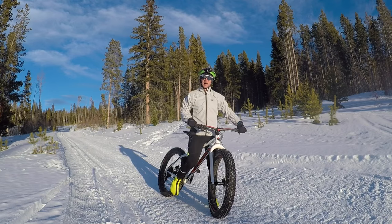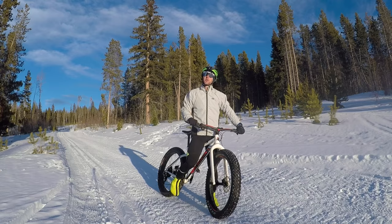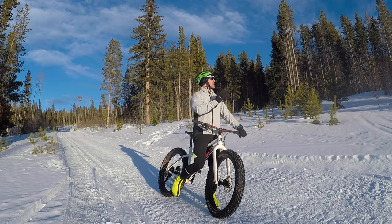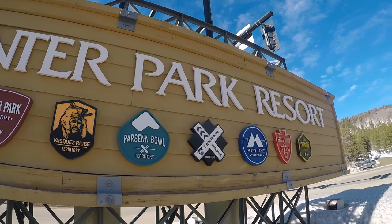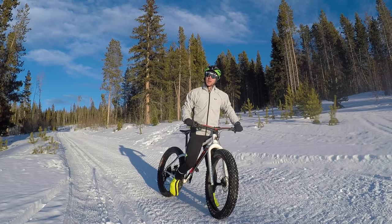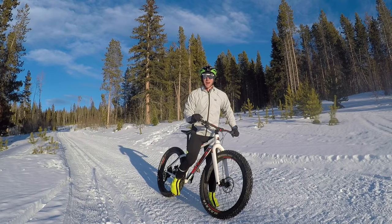Hey everyone, this is Colton Locke, aka Funtivity Colton, here with another Singletracks gear review. We are here in the mountain bike capital of the USA, Winter Park, Colorado, hitting up the groomed fat bike trails on the new Rocky Mountain Susie Q. Let's go check it out.